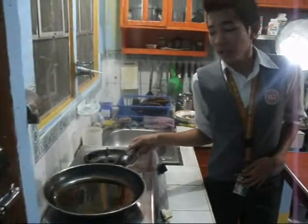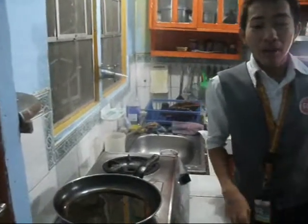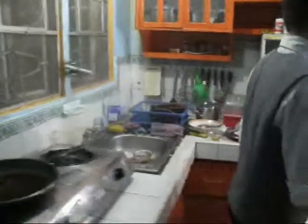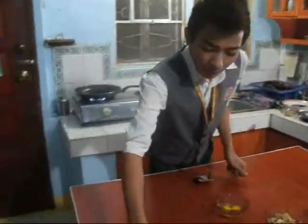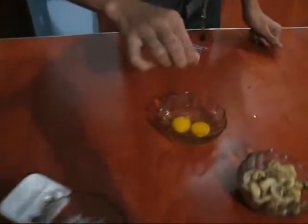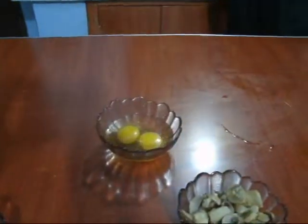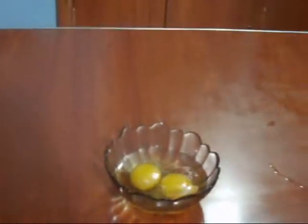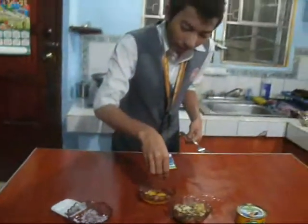We are waiting for our pan to heat up. We need to prepare our ingredients first. We'll start with the eggs, add a little salt, and add in the onion. Of course, we need to wash our hands first before we start cooking.